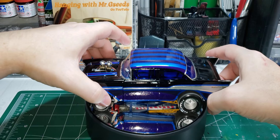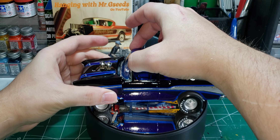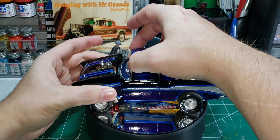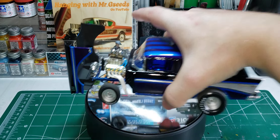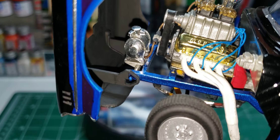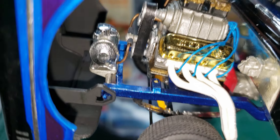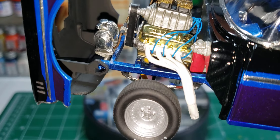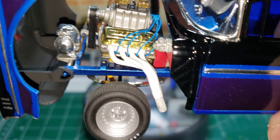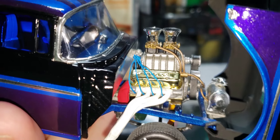The hood does open. You can see the moon tank — I plumbed the moon tank into the mechanical fuel pump and it goes up to the carburetors. I did plug wires; I didn't do the return fuel line, but you get the gist of it.